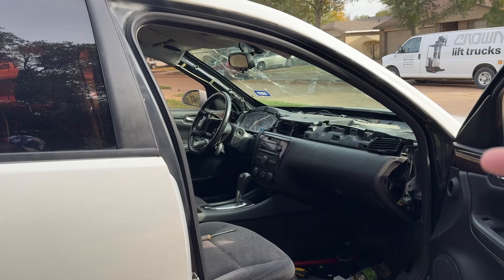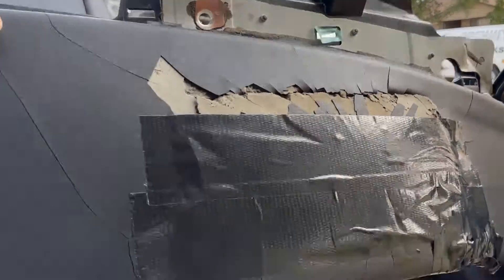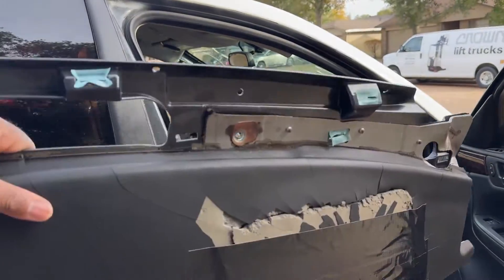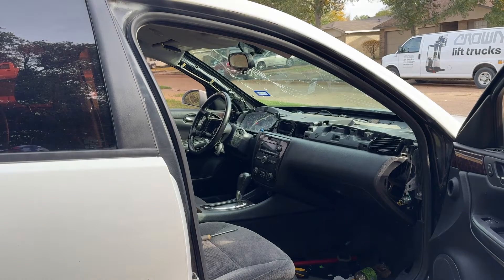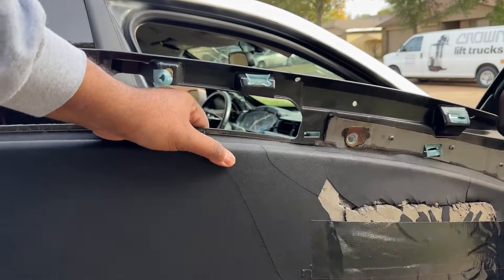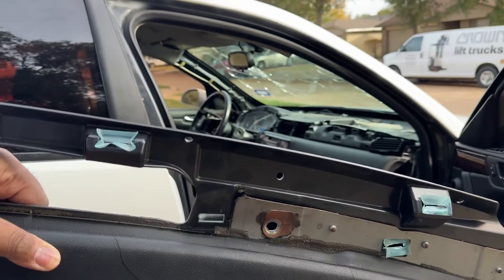In future videos we will do the fender, the hood, and everything else. But I'm basically done once I put this back and the other piece that goes right here. We will be all set and I'll show you guys the final product of the interior of the crash Chevy. So this actually goes in two pieces — I'll be putting this piece in first, bolting it down, and then putting the other piece on top.